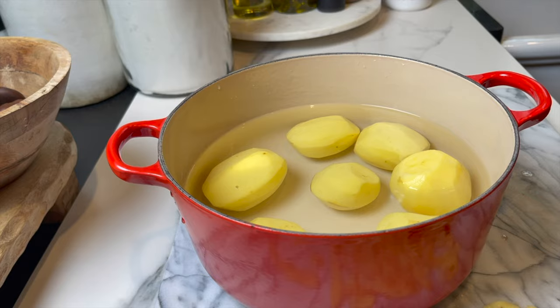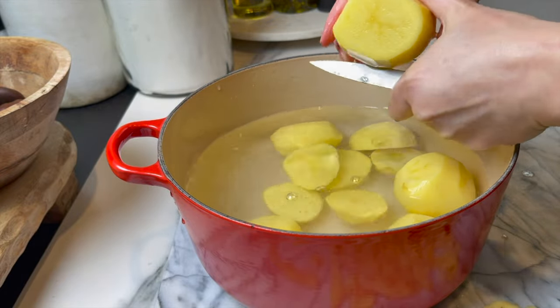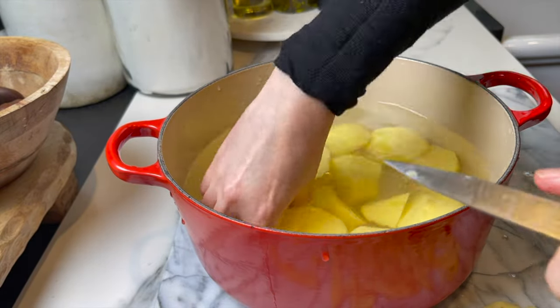I give the potatoes a little rinse, cover with a generous amount of water, and add half a tablespoon of salt. Cut the potatoes into smaller pieces just to cook a little faster. Cook for 30 to 35 minutes or until very fork tender.